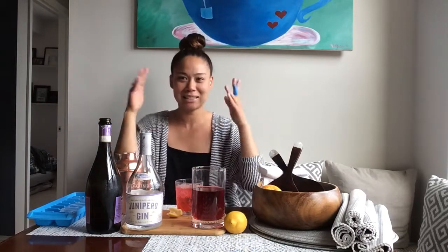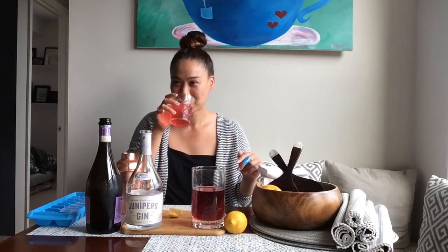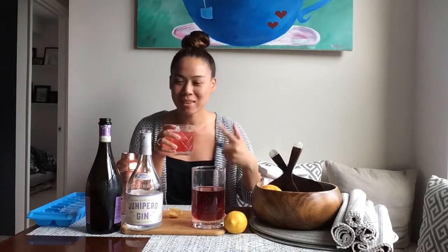Because of the herbal notes in this and the botanical, briny notes of the gin — it's just doing its little thing in my mouth. Oh my god, so good. This is the perfect thing to drink as the sun is coming out and loving on us.